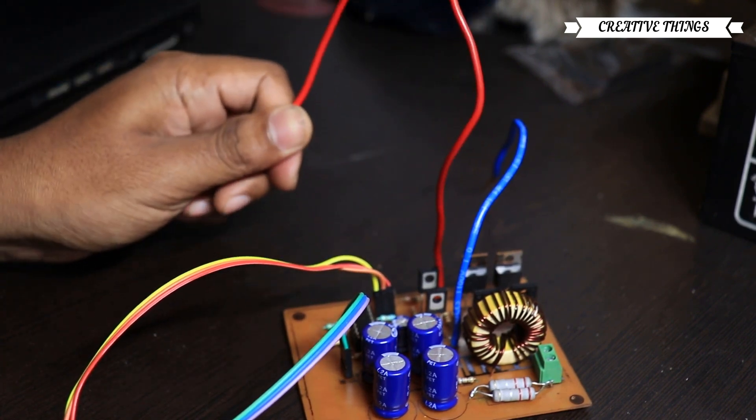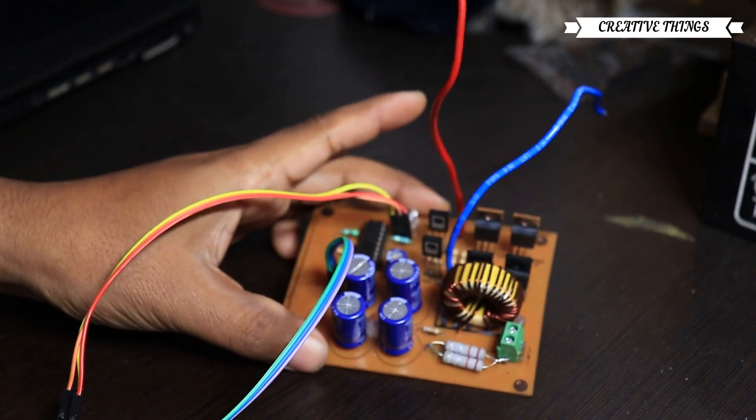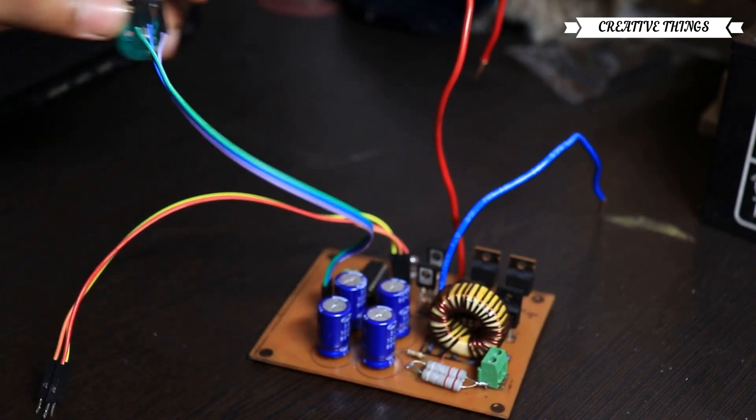Now, I'm going to test the current voltage. I'm going to use a board. We have 30V input — that means we have 10A.